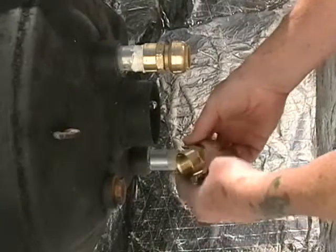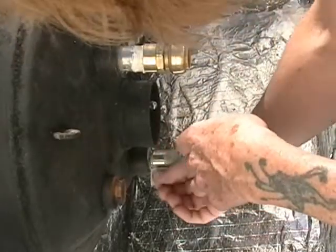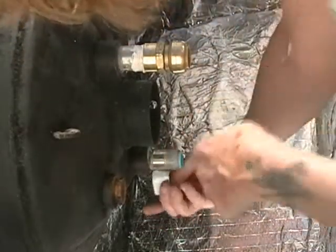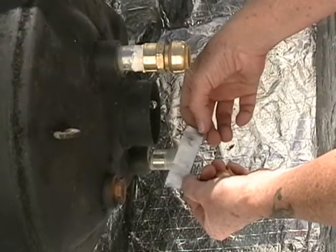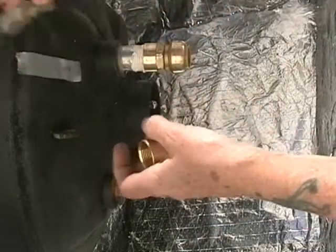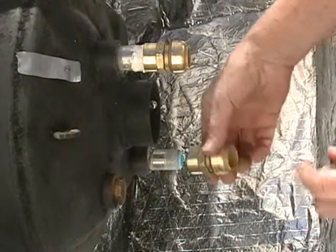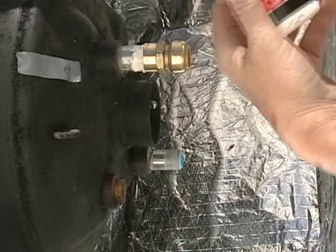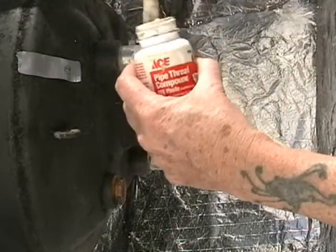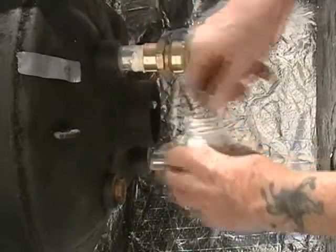We're installing the second SharkBite fitting. This is the three-quarter water connection, and this one is going into our bottom nipple. I took the duct tape off that has the C for cold indication — we know how we oriented the tank. We got to dope up the pipe here and then screw the nipple on, or screw the attachment on the SharkBite. We're using that Teflon pipe dope — it does a lot. Make sure it's mixed up really well.